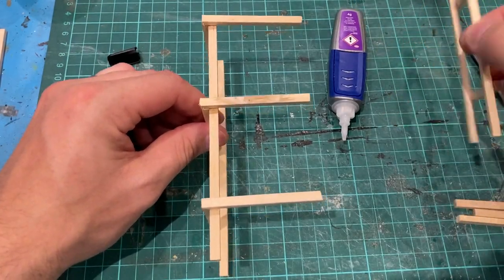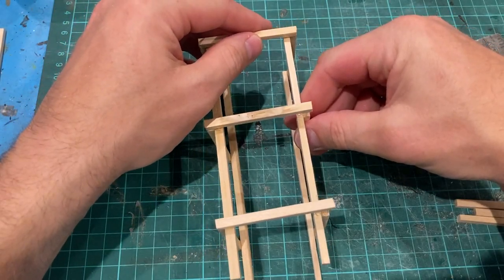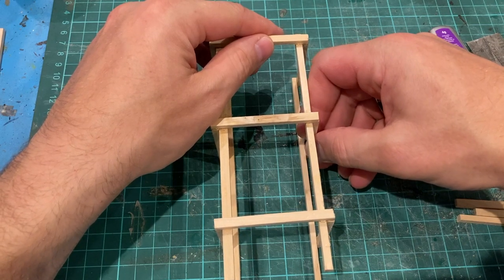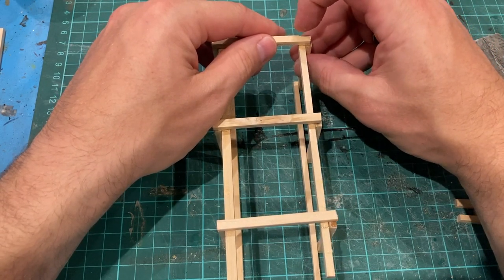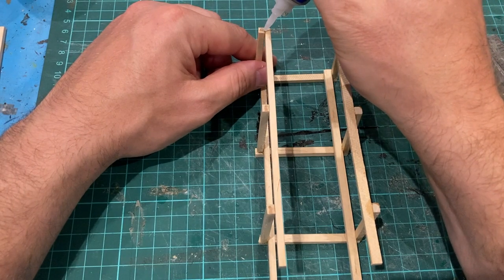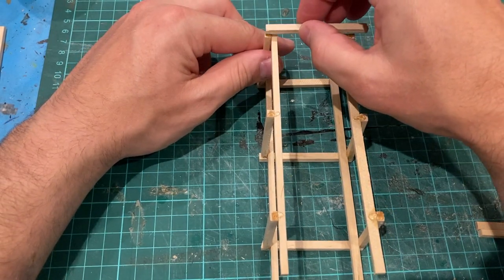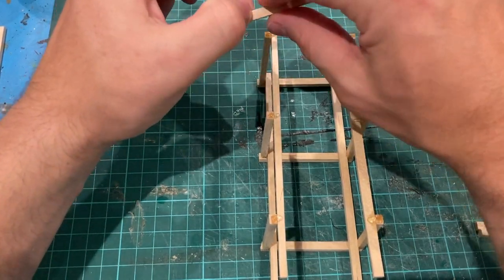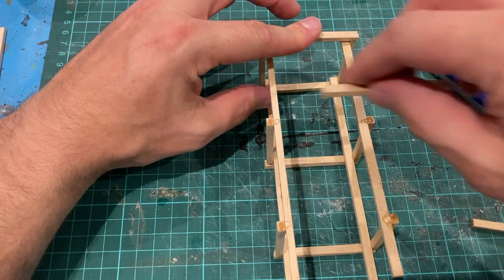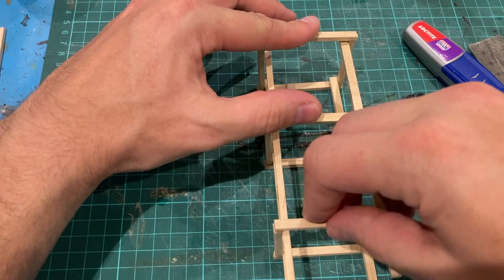Now that I've done one side, I'll take my other part and line it up making sure everything is as straight as possible - line up one end, line bottom and top, the middle should sort itself out. Once that side is dry I'll just repeat it on the final side. A note to everyone: if you choose to use super glue, obviously there are irritating risks when it comes to this glue. I imagine you've all come across sticking yourself to your work if you've done hobbying before, so please be careful.